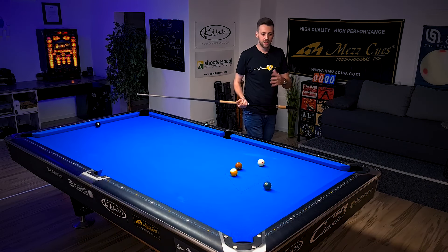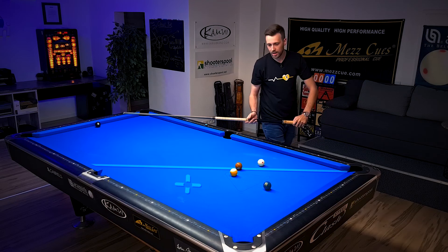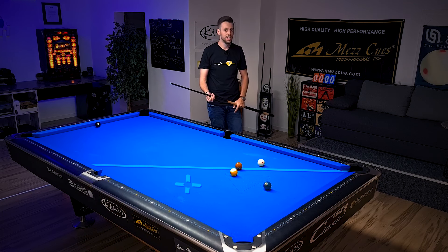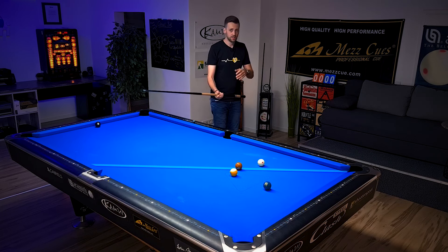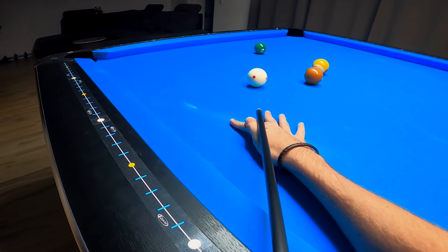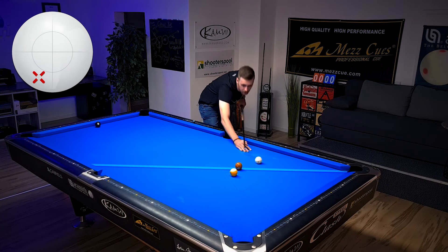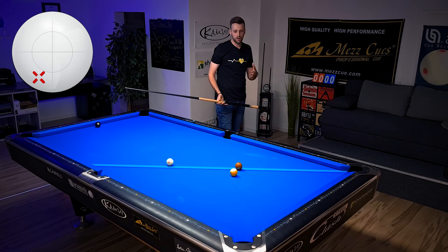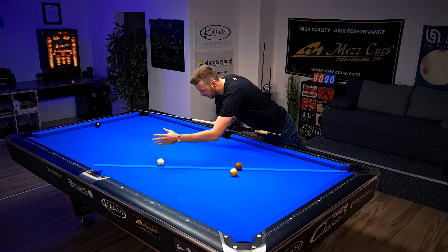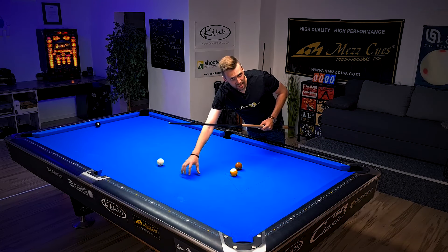Remember where the straight line is — it goes towards here, which means we want to be on this side. A big mistake some people make is trying to get around the 7-ball and bring the cue ball to the other side. But this is not going to work. Playing this shot with low and left spin coming two rails around for the 7-ball, just follow the cue ball path and the straight line — you will see you have a very low chance to get on that right line because the cue ball takes quite a while to finally cross it. So this is not the way to play it.